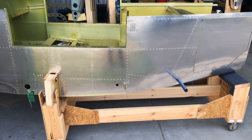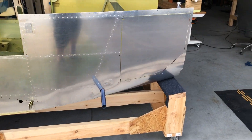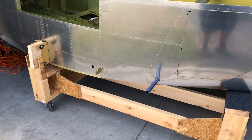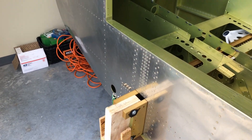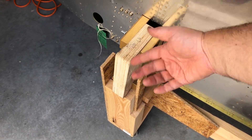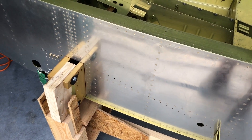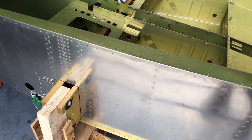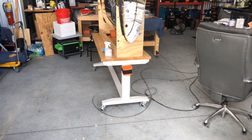We got the fuselage on the cart. It took three of us but we got it — it was fun but worked out perfectly. Everything aligns the way it should. The only thing is when Van's ships you the fuselage they put these blocks of wood in it. The alignment looks better without them, but it's in there and it rolls really nice.